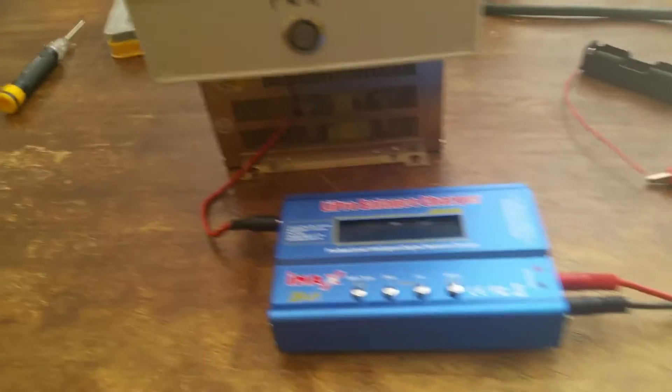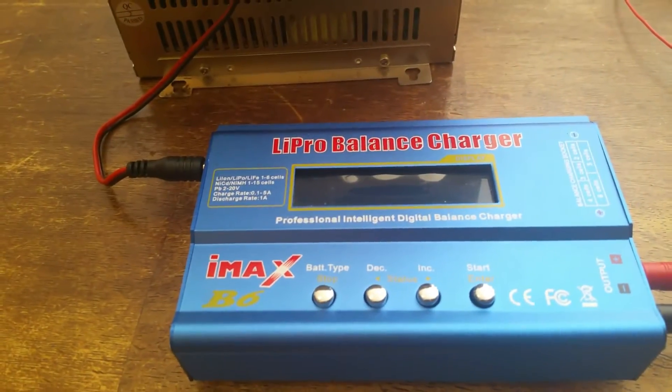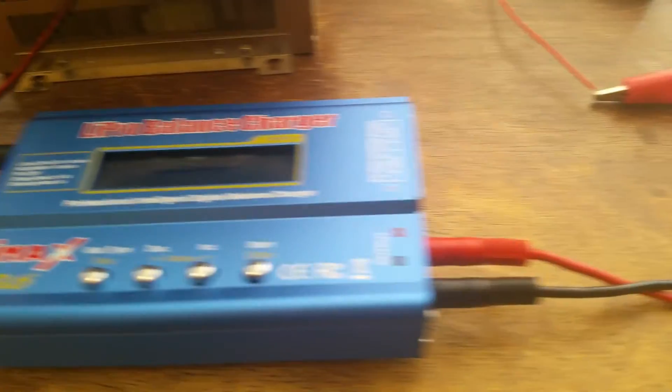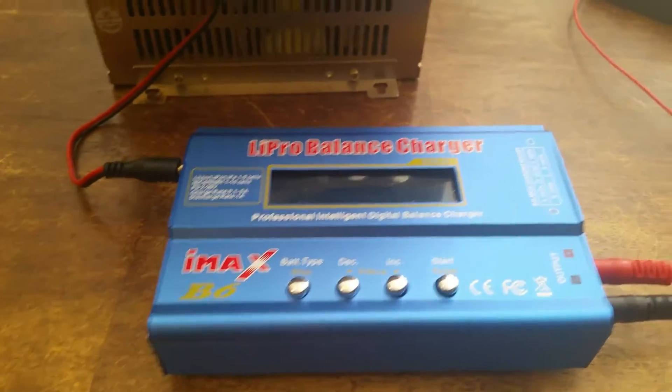Hey there YouTube. I wanted to talk today about the LiPro Balance Charger IMAX B6. Now this is not made by SkyRC, which is the actual creator of the real one. This is a Chinese knockoff that you can get on Amazon.